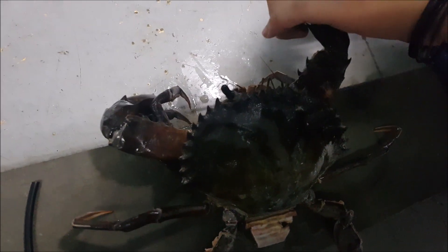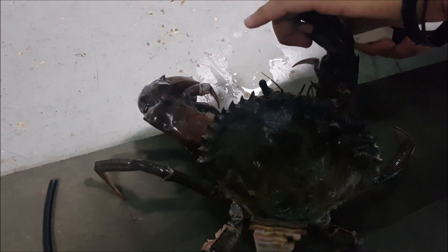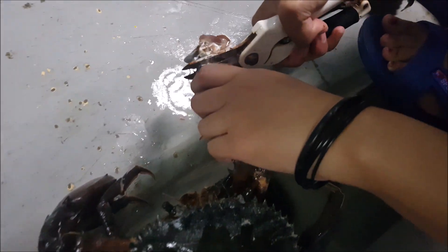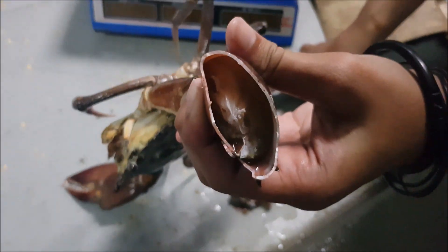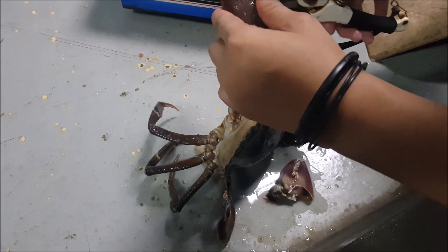Since the crab has already died, we have decided to open the claws up using a pair of scissors. And what you can see is that the crab meat inside the claw is actually not 100% full — I would say this is about 50% or even less.